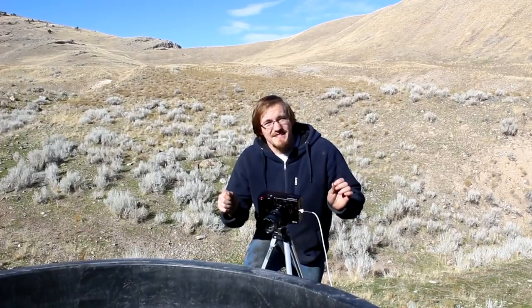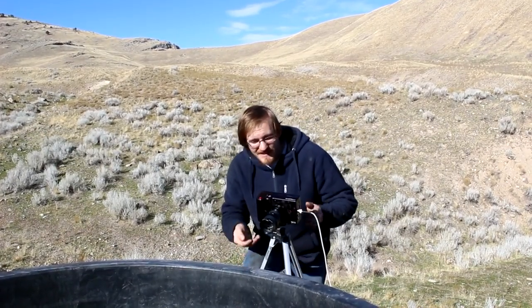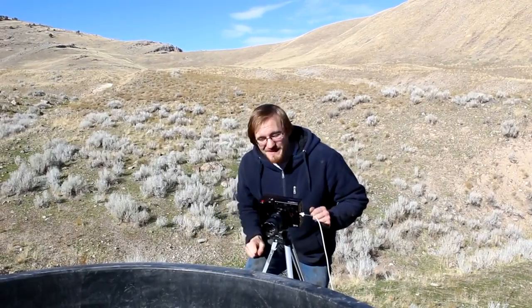My friend from YouTube channel Tesla 500 sent me this high-speed camera to try out, and I figured why not use it on this water bottle flip thing.